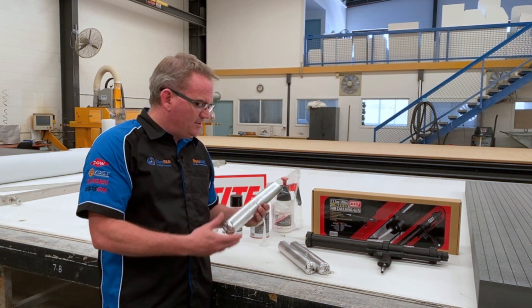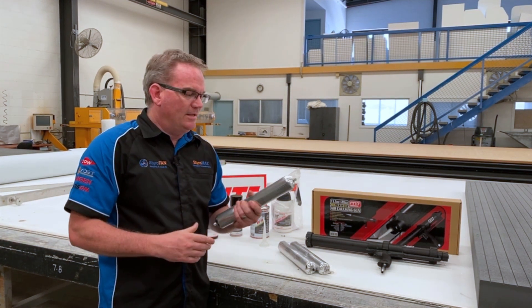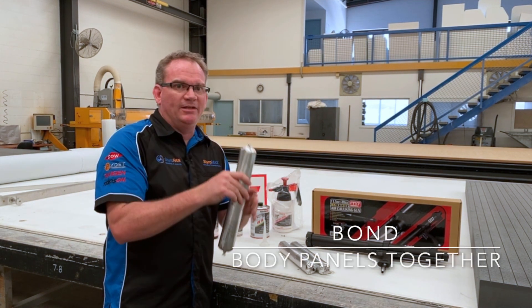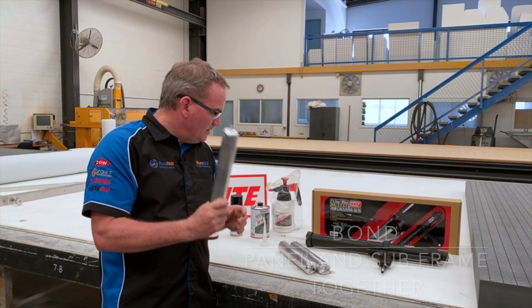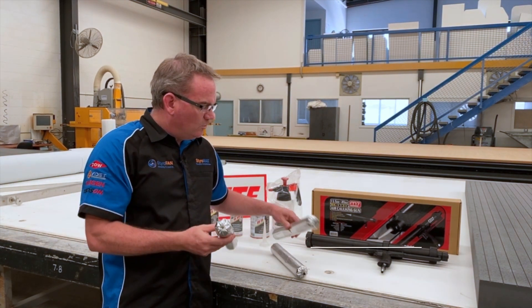Our adhesives. This is the Teroson MS 939 by Henkel, the makers of Loctite as well. This is what we use to bond our body panels together. It's also what we use to bond our body panels to your subframe. This is the golden adhesive, let me tell you. We have this in silver, black, or white.